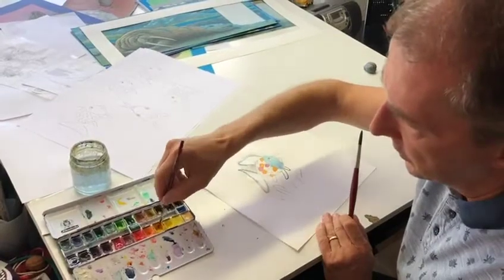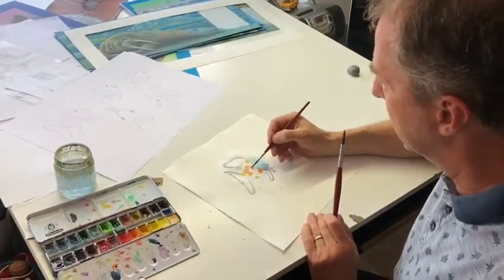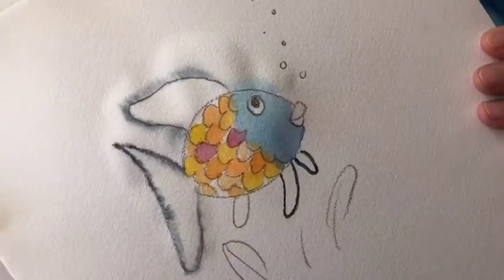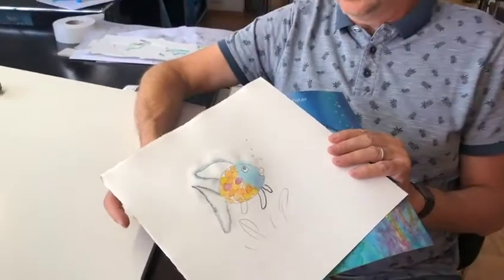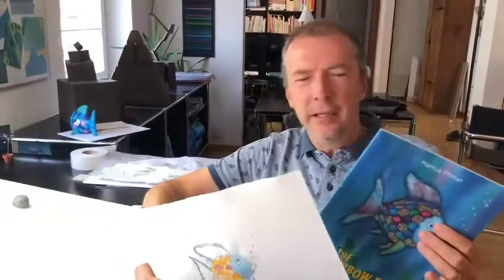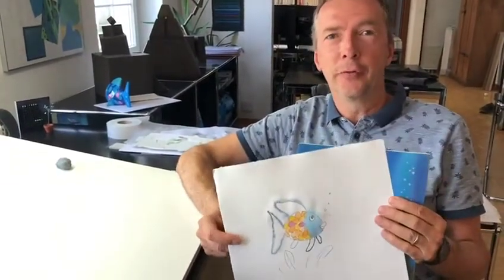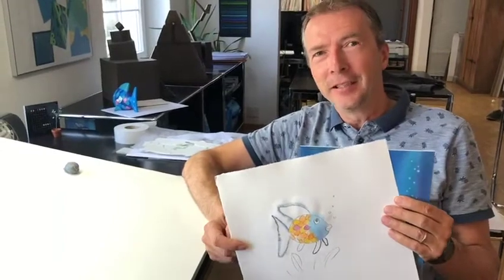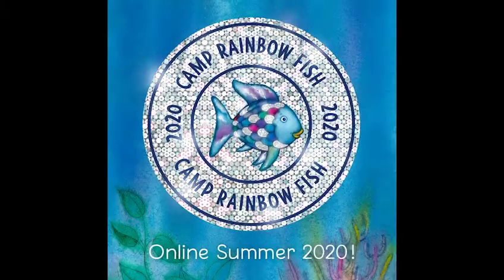And in the end it looks like your personal Rainbow Fish. I guess it's not that difficult to draw Rainbow Fish, and I hope you will have a lot of fun trying to draw your own Rainbow Fish. Thanks, keep safe, and have a good day. Bye bye!